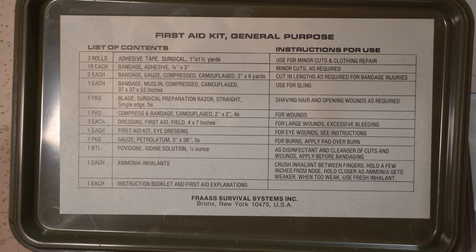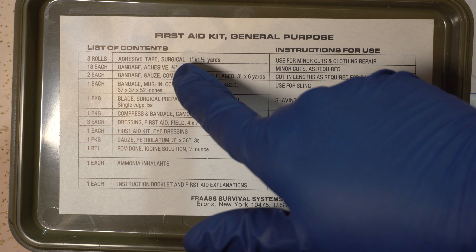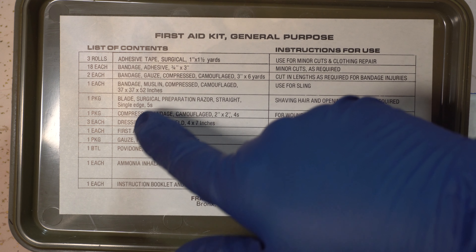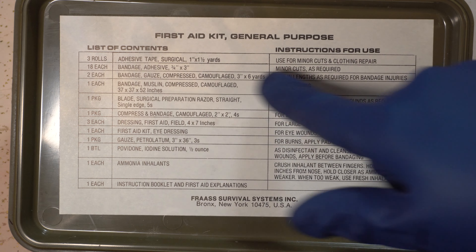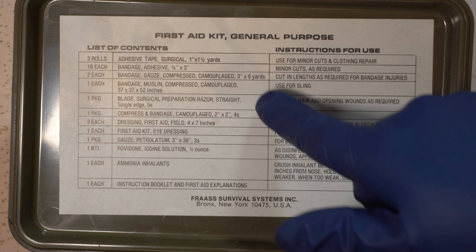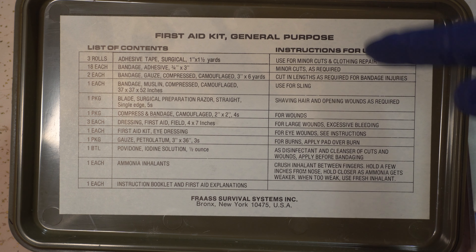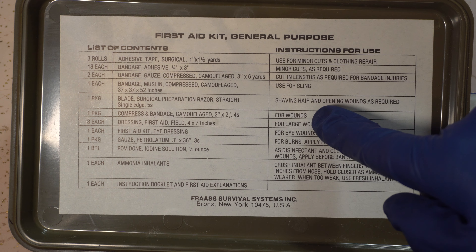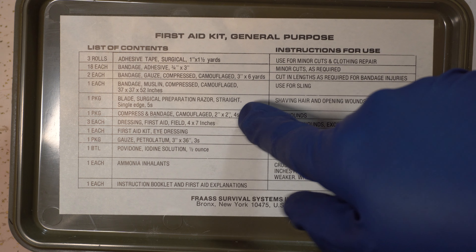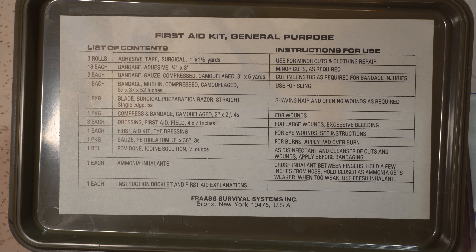Here's some more tape. More bandages — same as the last one. There's a safety pin. Bandage muslin compressed, camouflage, 37 by 37 by 52, one each, and it's got the safety pin. It's a triangular bandage, so you can use it for a whole bunch of things. Especially with those safety pins — those safety pins can also be used for other things.